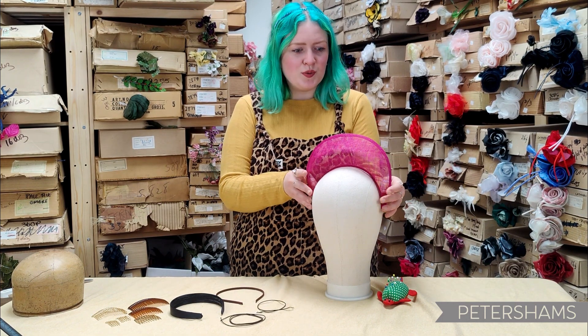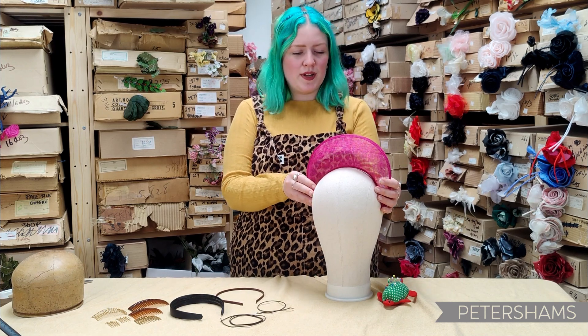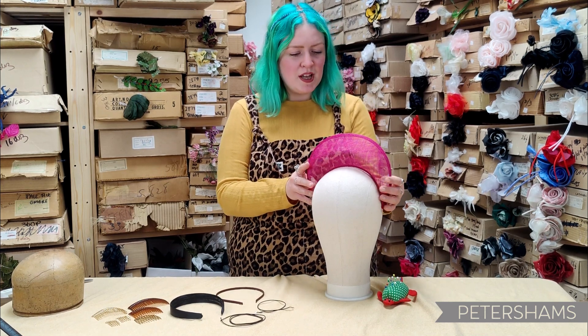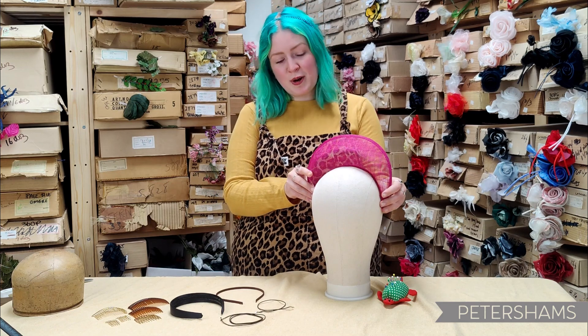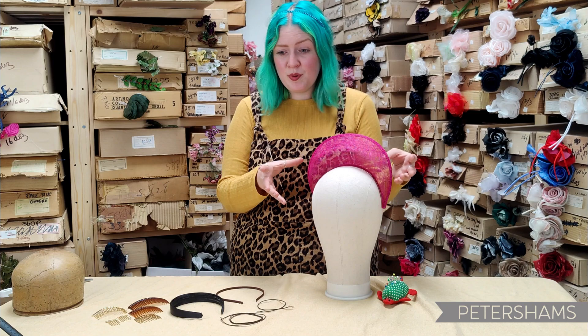Halo crowns! And how do you get it to attach to your head? This is one of our number one asked questions and one of our best-selling products. Here we have our Cineme Halo Crown, and we just need to be able to attach a headband, a comb, or an elastic.